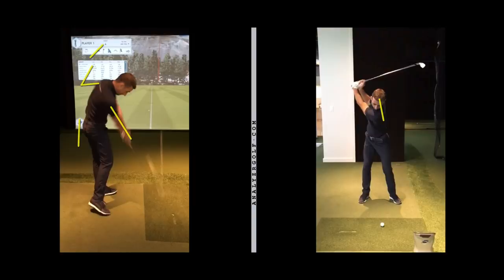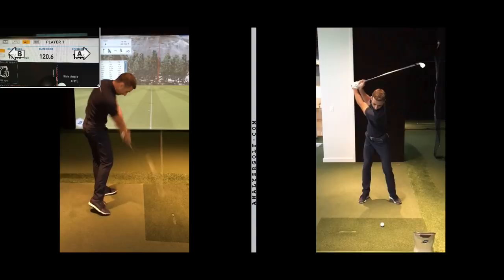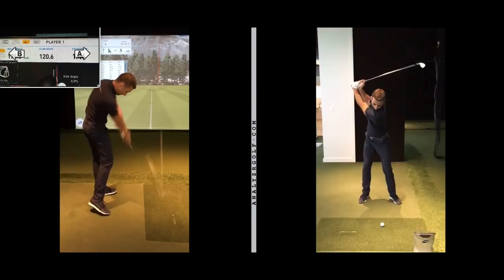At impact his chest is very square to the ball, right arm completely straight at impact — we don't want that. Generally for good ball strikers we want that trail arm slightly bent at impact so that he can rotate better through the ball and face control is more predictable. I'm not going to give you the entire journey; I'm going to give you what we're working towards as a model for him — maybe I'll cover the full journey in a future video.